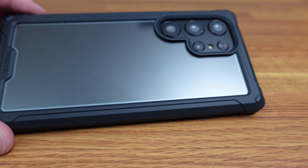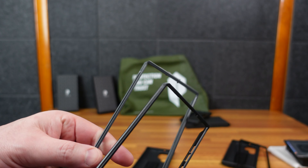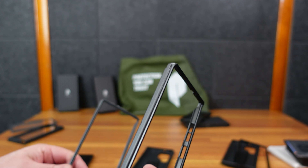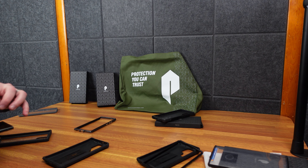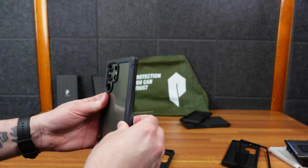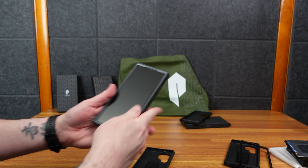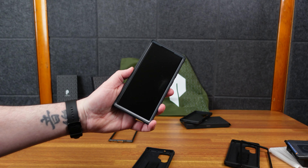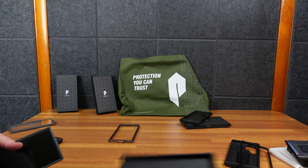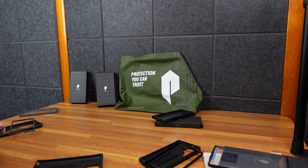I do like having the kickstand, but for me it's probably between these two. I normally like all black stuff, but both these grays look pretty good. This one is more of a grayish color; this one is more of a metal-looking color. I'm torn between this one with the clear back — it's also not as rigid since it's a little more flexible, so it's a little easier to get in and out of the case. Nice gray look, and you can still see that beautiful green back, which I like.